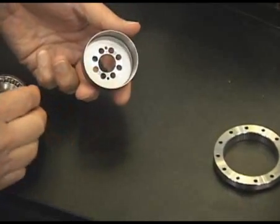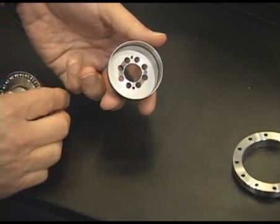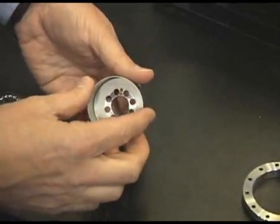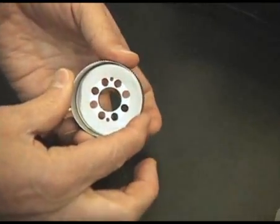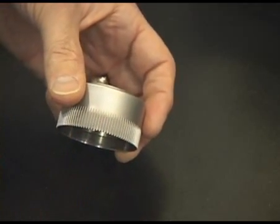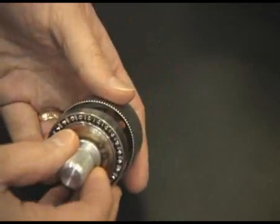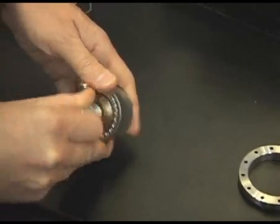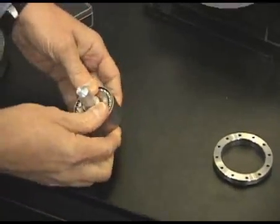The second member is called a flex spline. It's a flexible cup. Torsionally it's very stiff, but radially it's flexible, and there are gear teeth cut on the outside diameter of that cup. When the wave generator is placed into the center, that flexible gear takes on that elliptical shape.